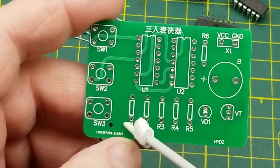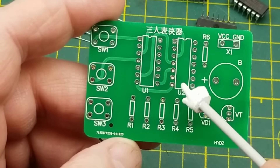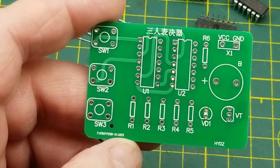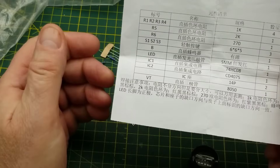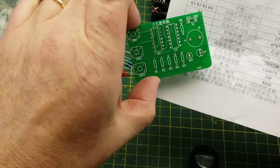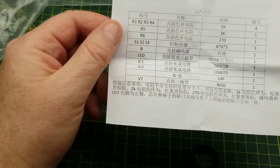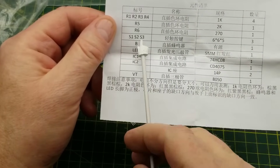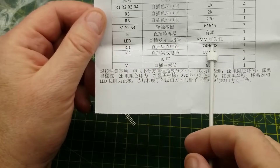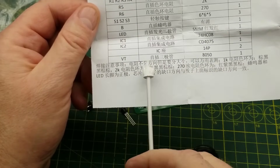The silk screen doesn't give me values for the components or tell me which one's which, so I'll have to rely on the little piece of paper that came with it. So we have four 1K resistors, a 2K, a 270 ohm, three switches, the battery, and one LED - everything else that we expected.